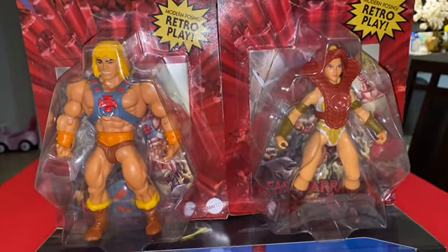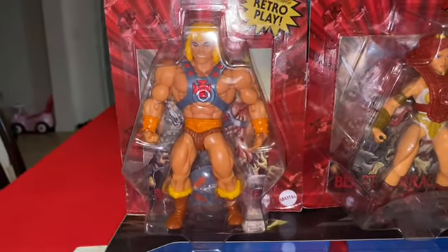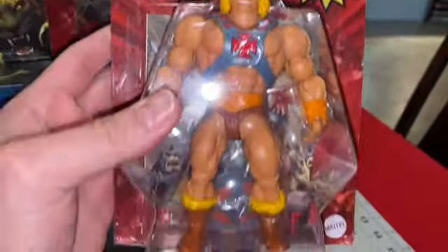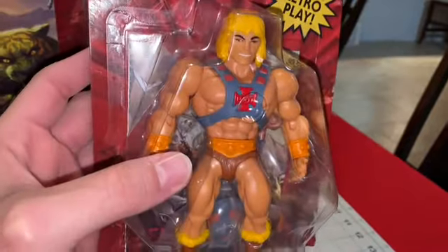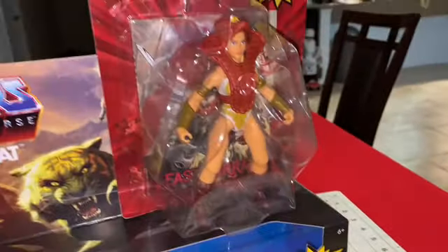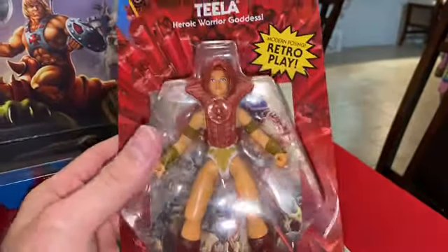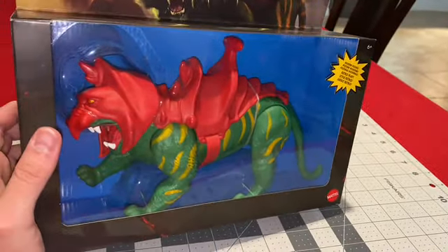Last time I was able to get Batman, Spider-Man, and now some of the He-Man Retros. So we're doing an unboxing of He-Man, Teela, and of course Battle Cat.